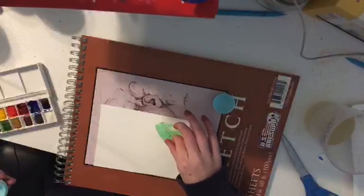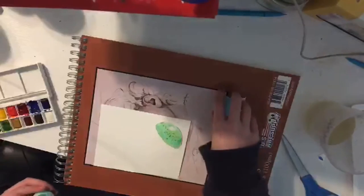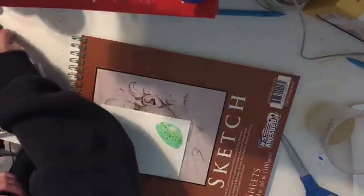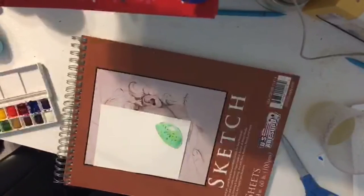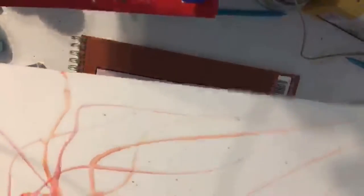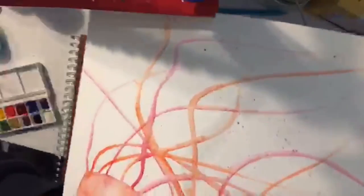Then I put some salt on it — just normal salt, whatever. It makes cool patterns. These little splotches, these little dots here, are all from the salt. I know I already showed you but if you're just coming here for the tutorial, these little dots are all salt things.